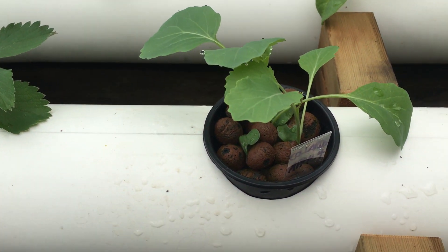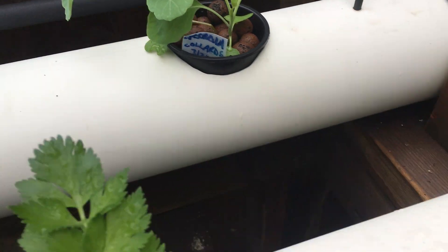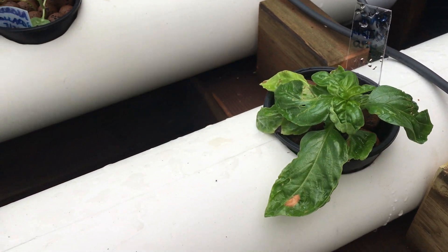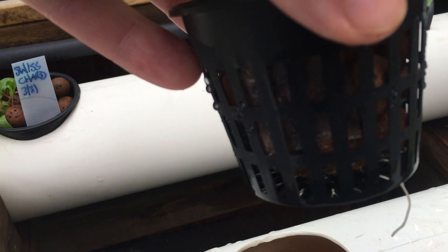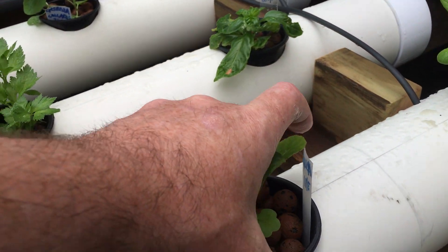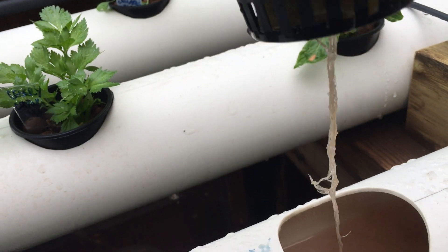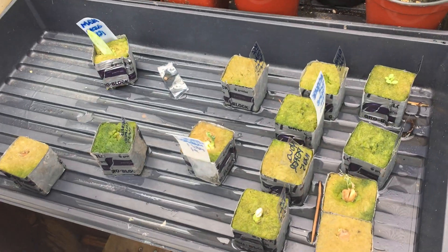I've got some collards here from seed, Swiss chard, more collards, more basil — this one looks a little fried, I've got to figure out what's going on. This is just a piece of celery that I cut off the bottom and it's starting to go now. And the arugula, which everyone loves. And the next batch of stuff is coming up.